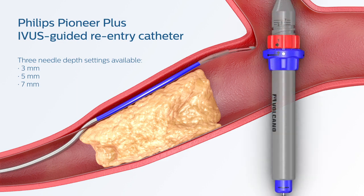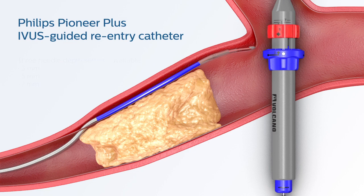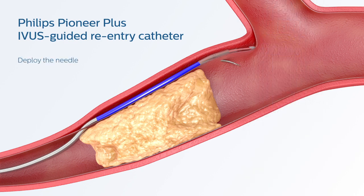There are three needle depth settings available: 3, 5, or 7 millimeters. Rotate the red stop ring to the desired needle depth, and then rotate the blue needle deployment ring and quickly advance it in order to deploy the nitinol needle.